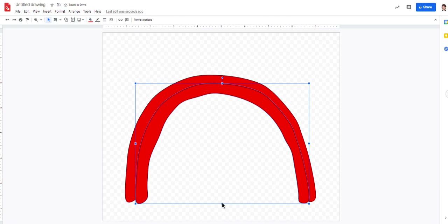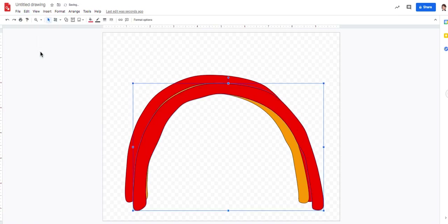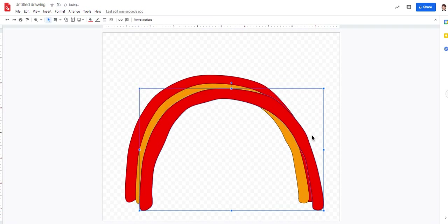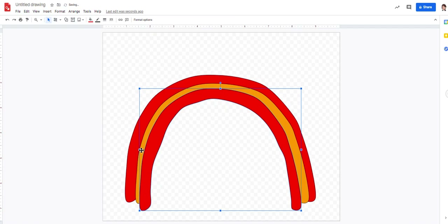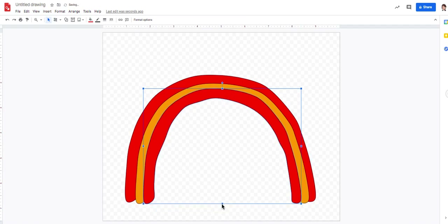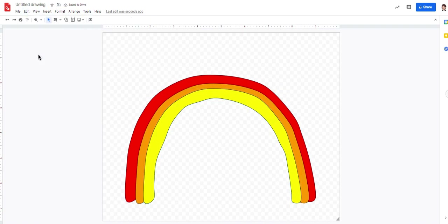After red comes orange. I'll go Edit, Paste since I've already copied it. I start at the top left corner, bring it down just a little bit so I can see a little orange peeking out, then come to the right middle and slide it in. Then I come to the bottom and slide it up. Red, orange, yellow — I'll paste again and do the same process.